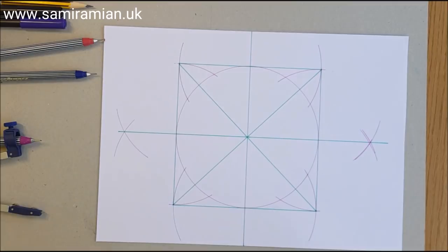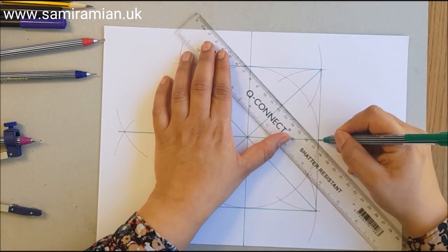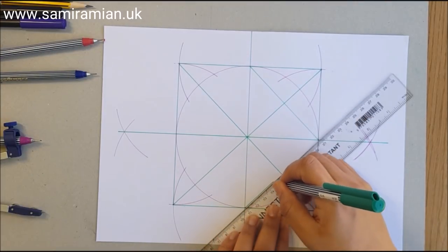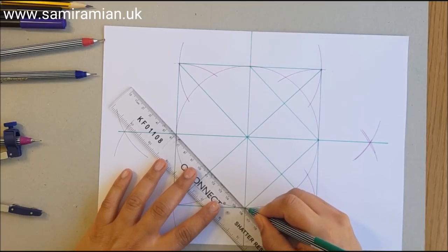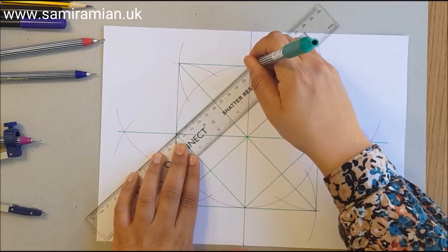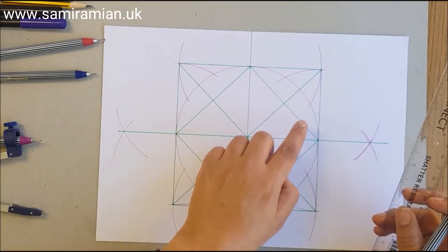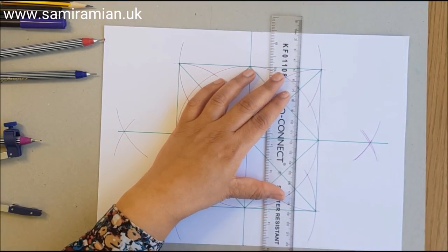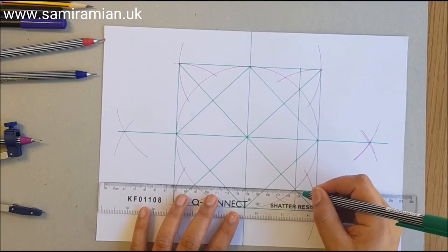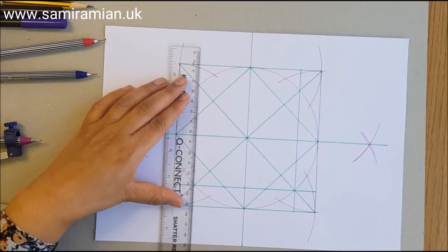Next we're going to draw a dynamic square inside the circle — north point to east, to south, to west. Then another square with its corners on the circle where the diagonals hit them. Be careful around the curves and extend the lines — don't stop at those intersections; they're just there to position your ruler. Then draw a line through the whole square. Think of this square as your area of action.